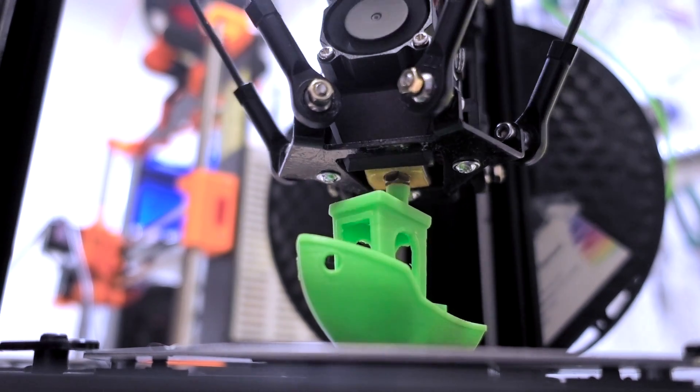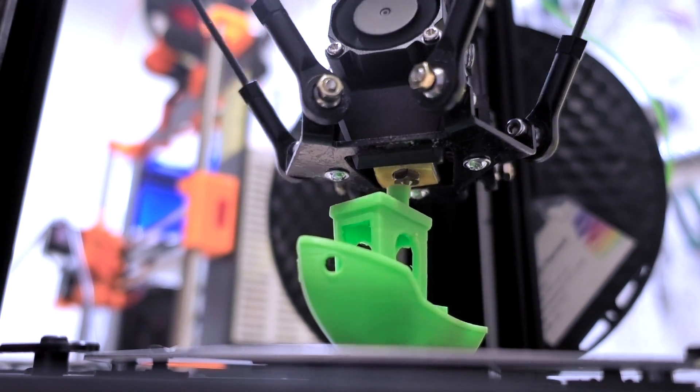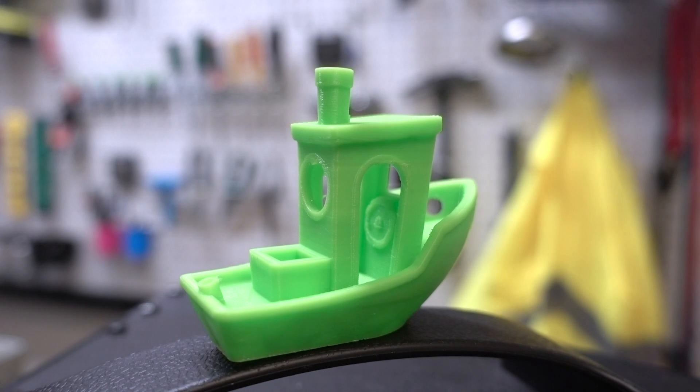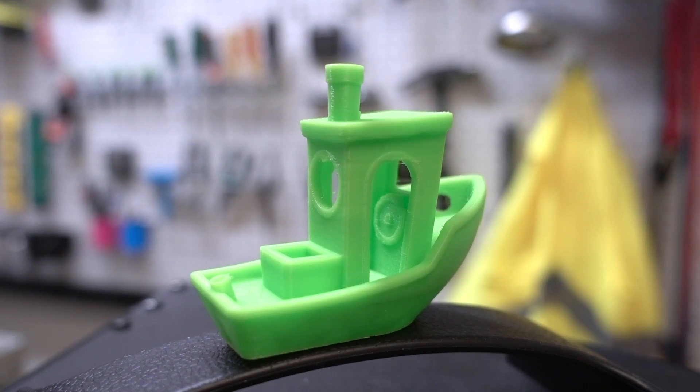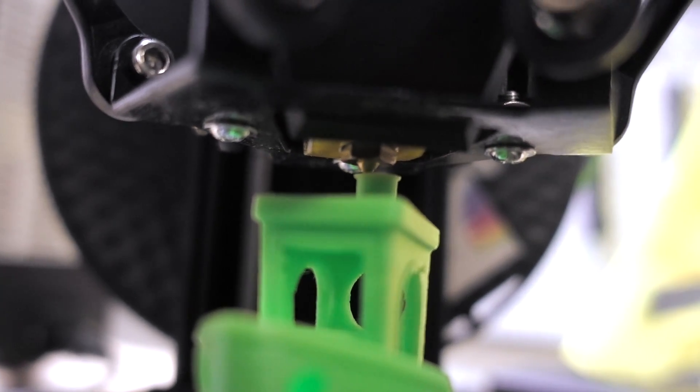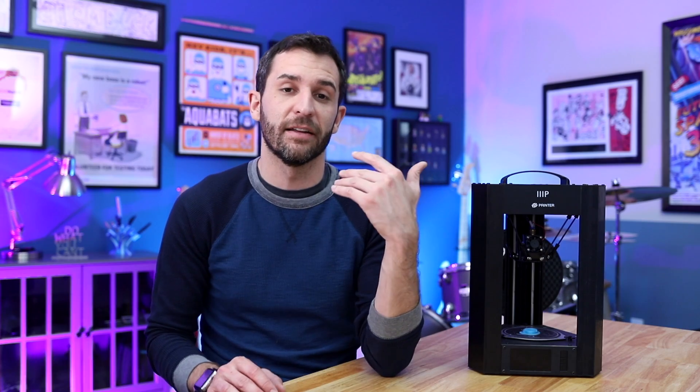The next pro, which might be the most important, is print quality. Sometimes you have to finesse it a little bit, but once you get it, the quality of the prints is really, really impressive. It definitely blows away any other printer I've seen under $300, and I think the print quality exceeds that of the Select Mini, which a lot of people love as a first printer. It also prints really fast, which I'm not used to — especially my Prusa, which prints kind of slow even though the quality is off the charts. This printer finishes really, really quickly, so that is definitely a huge bonus.